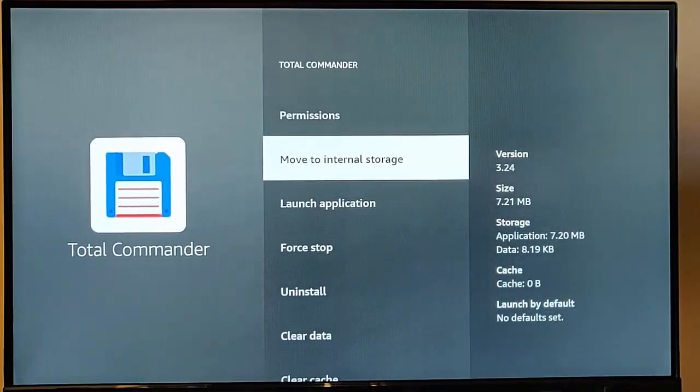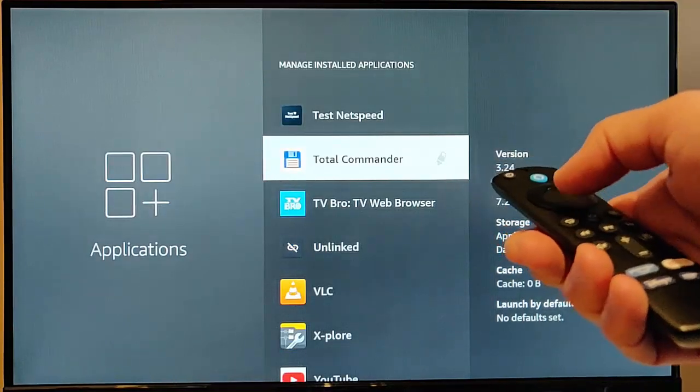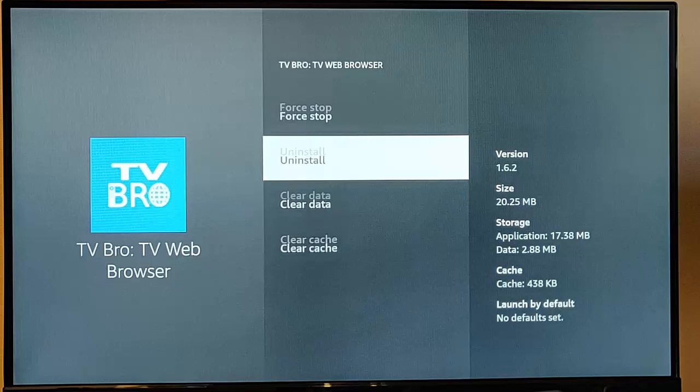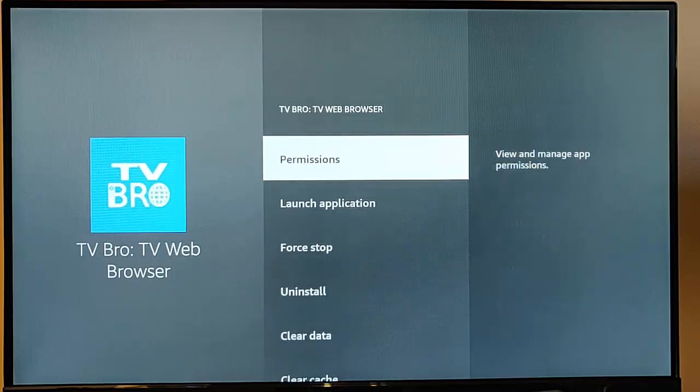If I go back and go into another app — say TV Bro — that one doesn't have the option to move to USB storage. Unfortunately, you can't move that app; it's been hard-programmed to stay on the Fire TV stick. There's nothing you can do to get that across to the USB stick.